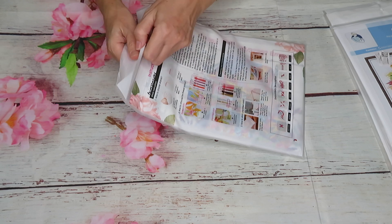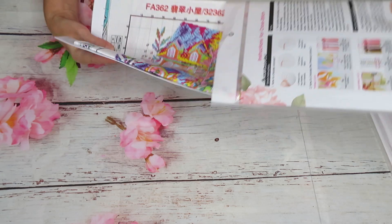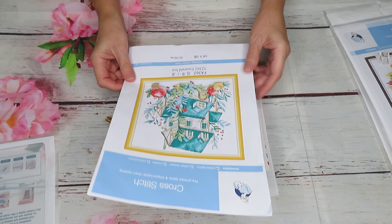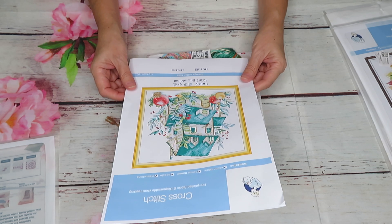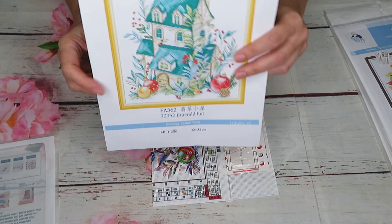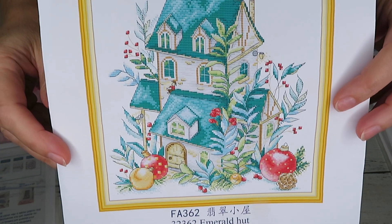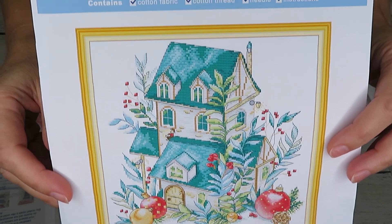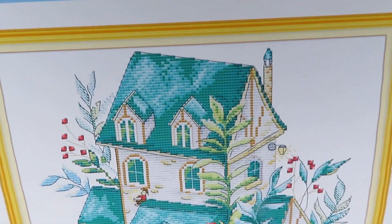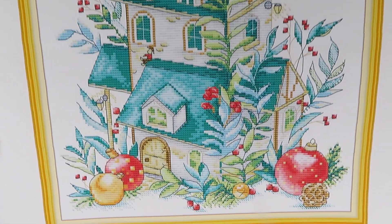This time we have a Joy Sunday brand. We'll start with this one — it has beautiful, very nice minty colors. It's an emerald hue, 14 count Aida, 32 by 32 centimeters. Last time in part one, I didn't pay attention to my camera and it shut down a little sooner than I said goodbye, so forgive me for that.